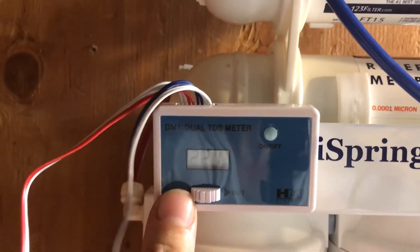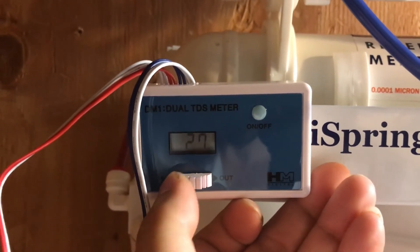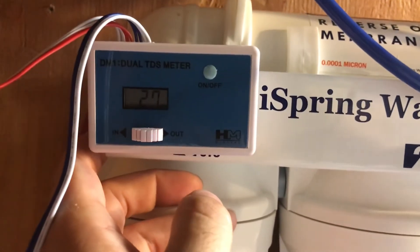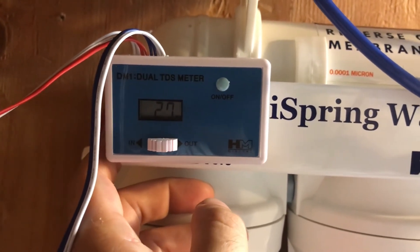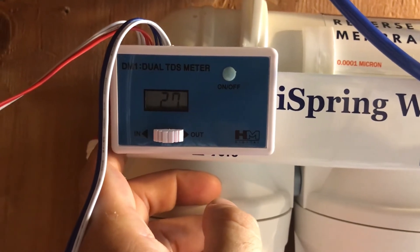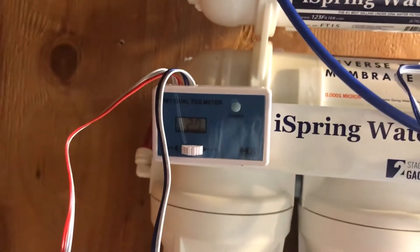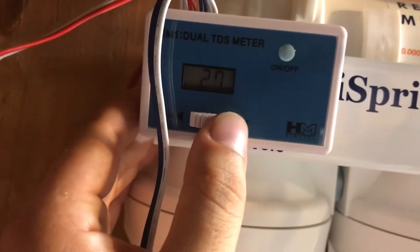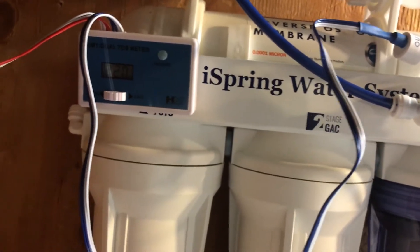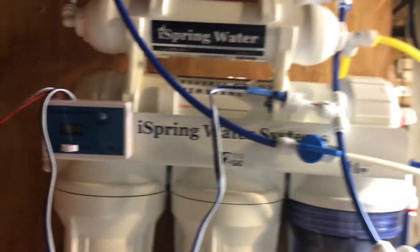We're getting 221 parts per million coming in, and 27 out. Not what I want — I'd want zero to five, maybe even ten for my fish tank. So we've got 27 out on the filtered side. This is northern New Jersey water quality, and it's dropping about 10% which is what they said you'd get with an RO system.